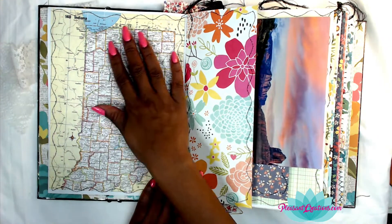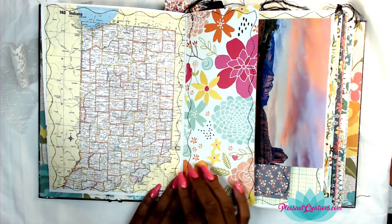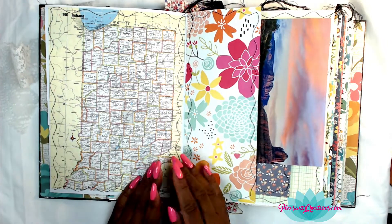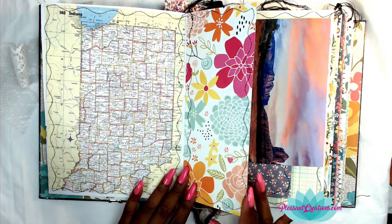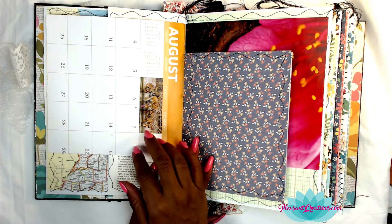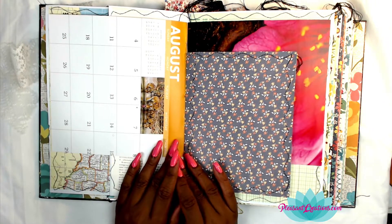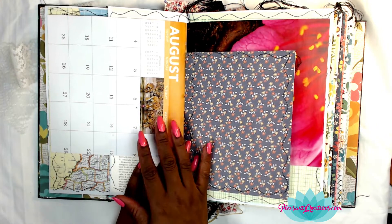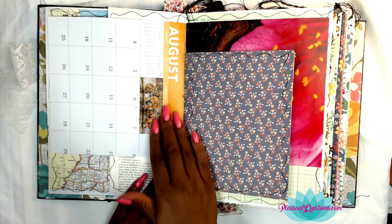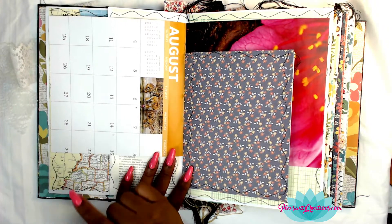Here's an atlas page of Indiana because I'm originally from Indiana. I don't live there now — I'm in Florida — but I wanted to put Indiana in here because that's where I'm from. Then another text page, and this is a page from an old calendar. Calendars have fantastic images in them, so I wanted to use an old calendar in this book. I actually cut this page too short — I wanted it longer — but I used it anyway because I love this part of the calendar as a background.